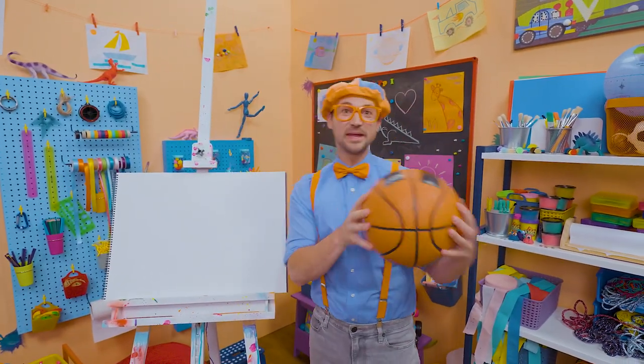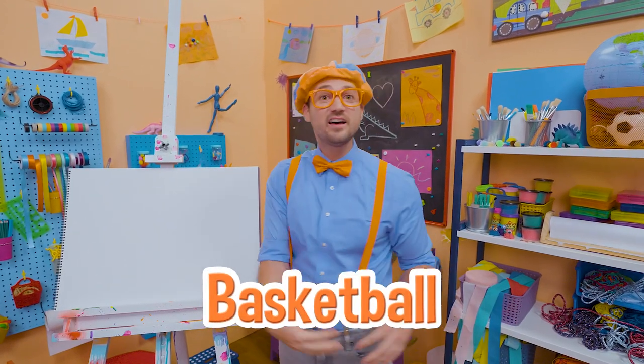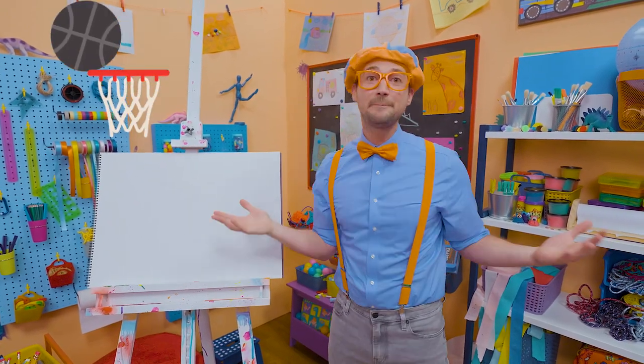Hey, it's me Blippi, and check it out — a basketball! Yeah, I love basketball, it's a super fun sport. Five players on each team and the goal is to make a hoop, a basket.